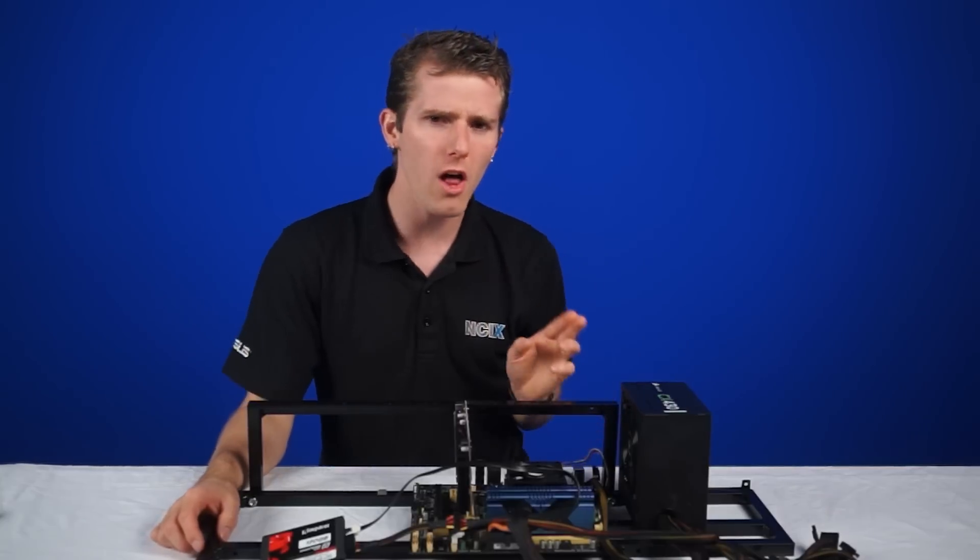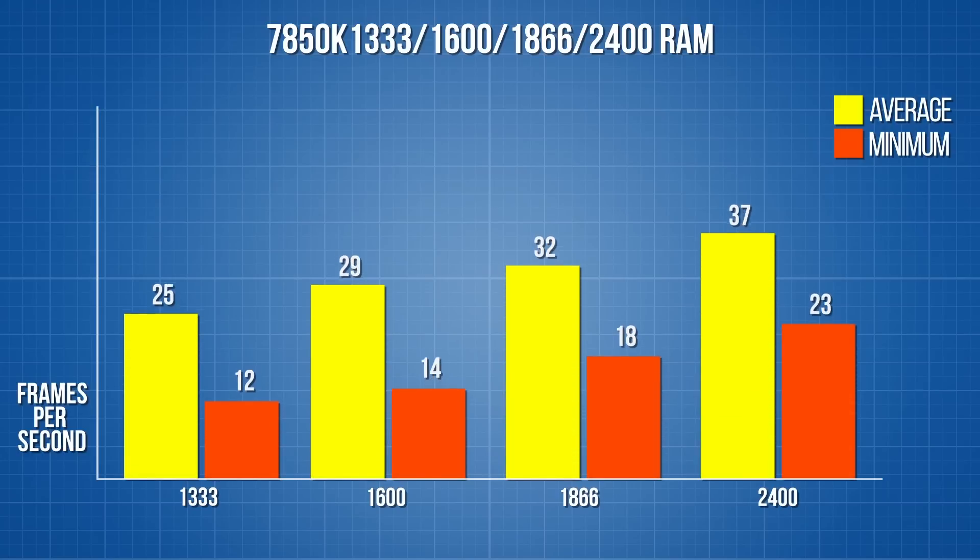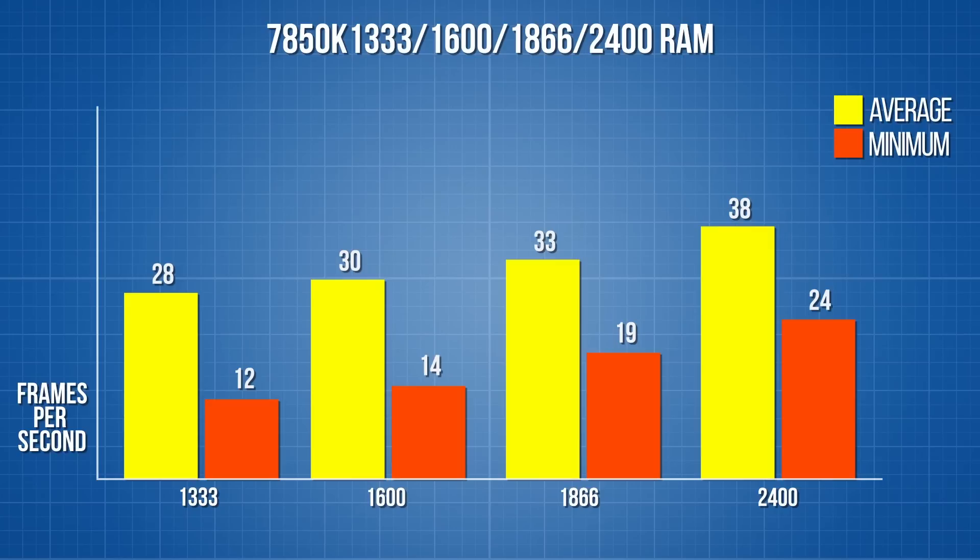This Kingston HyperX Predator DDR3 2400 kit only costs $110. So for $20 extra, what do you get? A whopping 25% improvement. With Battlefield 4 running at 1920 by 1080 on the low preset, we jump from an average of 30 FPS to 38 FPS. And more importantly, our minimum FPS moves into smoother territory as well, with less stutter during very intense explosions and particle effects.